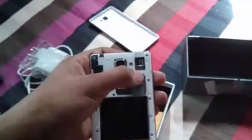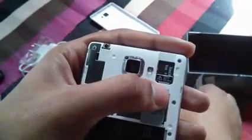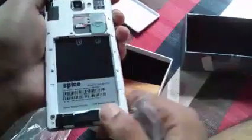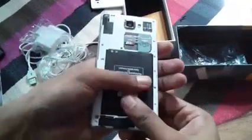As you can see, there's the memory card slot — I've inserted an 8 GB memory card. You can expand memory up to 32 GB. There's the camera, the flash, and here's the battery compartment. Now let's insert the battery — it's quite heavy and looks gigantic.